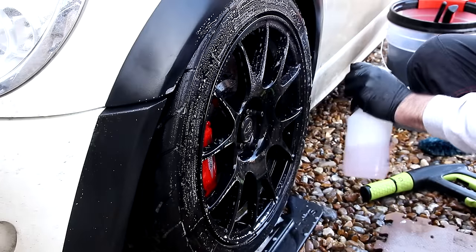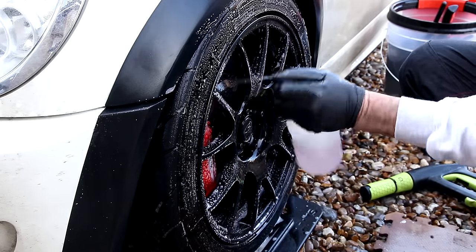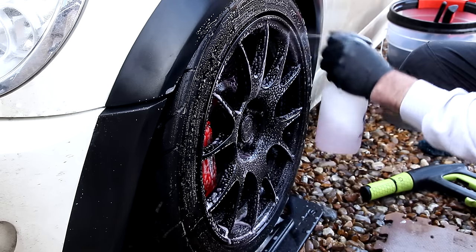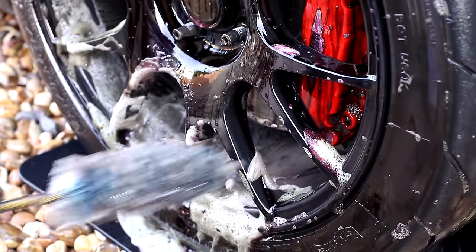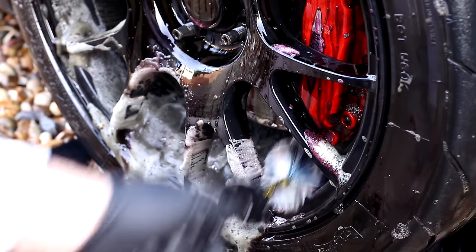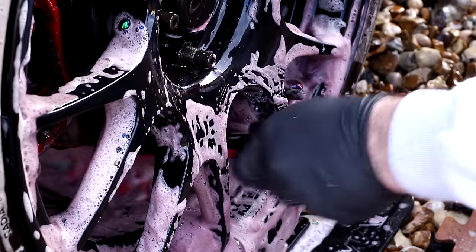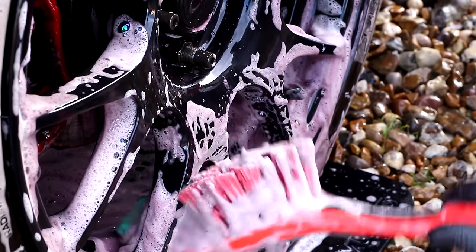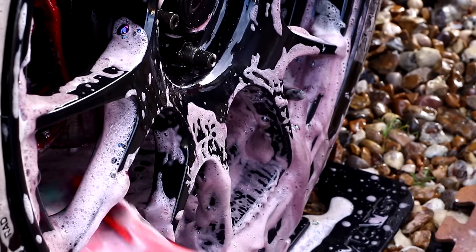Then we're going to apply the Red 7 — this is the fallout remover. Now this should light up like a Christmas tree, even on a black rim. Once you've allowed this to dwell, you can then go in with your brushes. You can see a little bleeding from the brake caliper area. Make the most of your tools — this is the larger of the two Vican brushes; it's got a soft tip, won't scratch anywhere, not hard plastic. These are very, very durable brushes. Then you can rinse off.